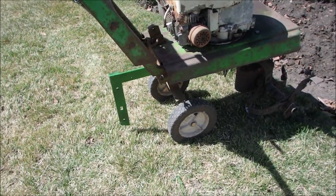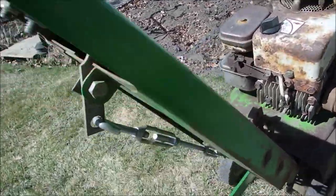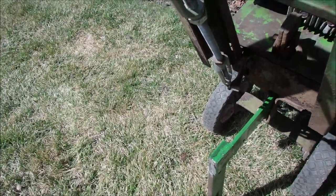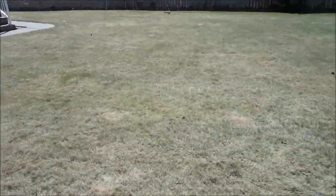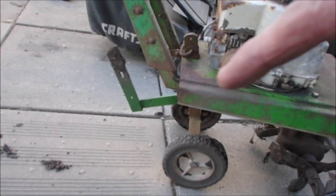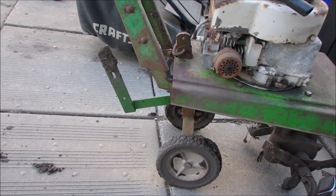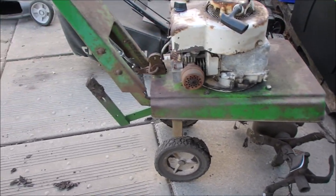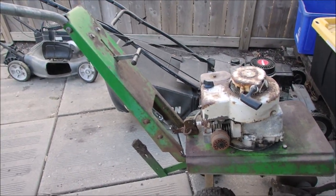I kind of came up with the dimensions for it myself, and I welded it too — right there, all four sides. So there it is facing up. After I was done with it I just turn it around and have it facing up, and you can push this little guy anywhere you want. I'd say it's a success.